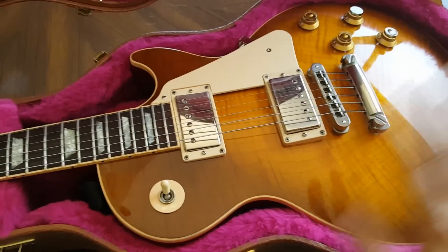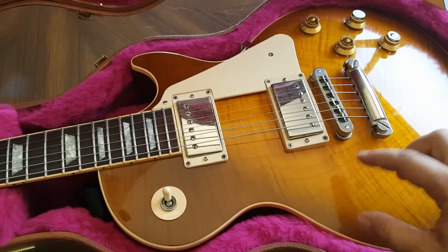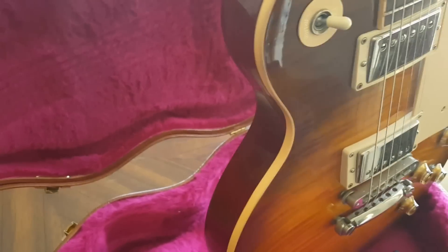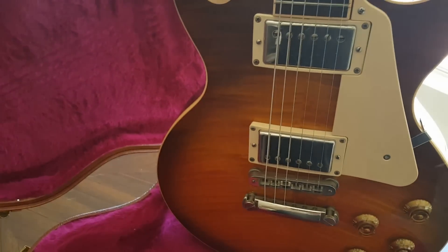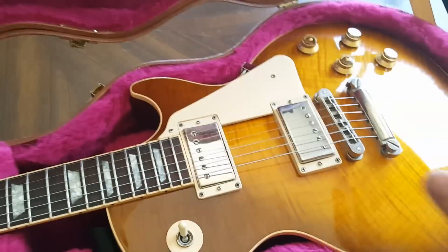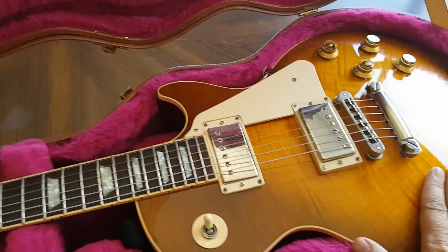Number 2: Maple is heavier than mahogany. By square inch, it is going to give you more weight than mahogany does. A lot of people believe the mahogany is where all the weight comes from, but that's why SGs and mahogany-only Les Pauls tend to be lighter than Les Pauls with a maple cap. The maple caps very rarely are light, so it's very hard to get a maple top Les Paul that doesn't have some weight behind it.